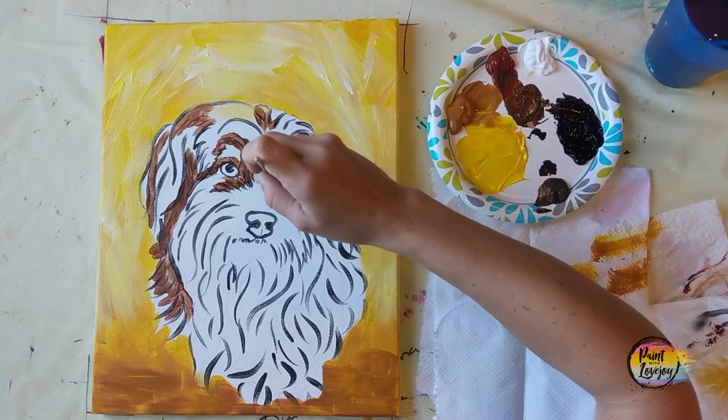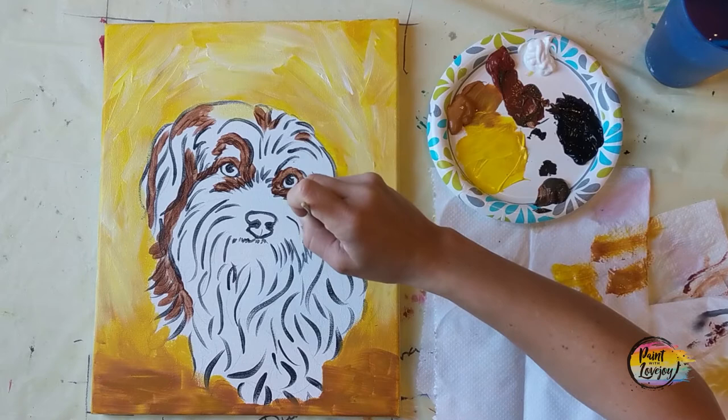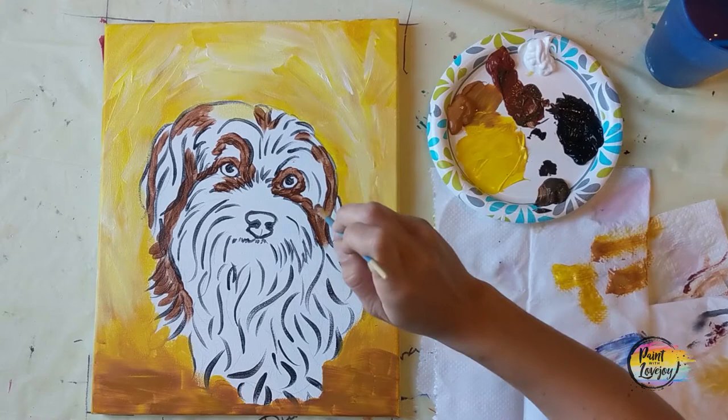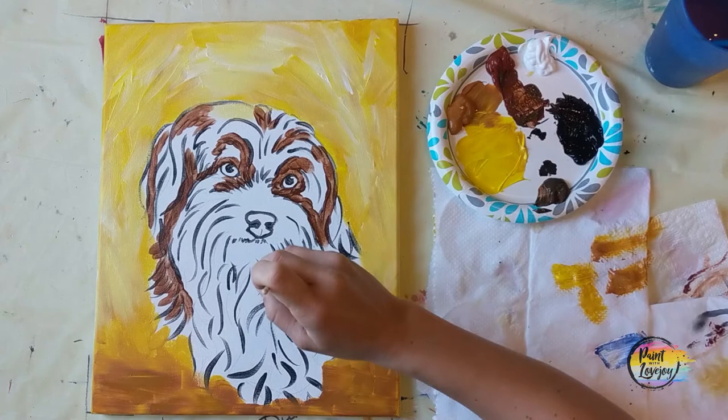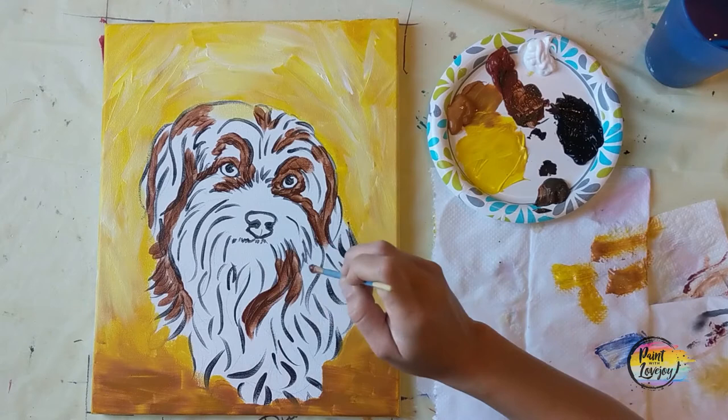I tell my students that the only way you can fail at painting is to not paint at all. Just the fact that you are attempting this is steps ahead of so many people who have talked themselves out of this process. You're doing a good job — stick with it. Do the whole painting. Don't leave it half finished. At least go through the whole thing and then decide if you want to do another one. But don't quit halfway through.